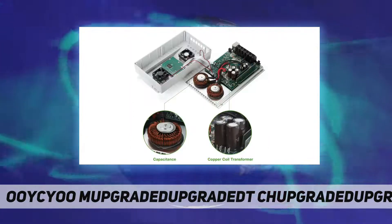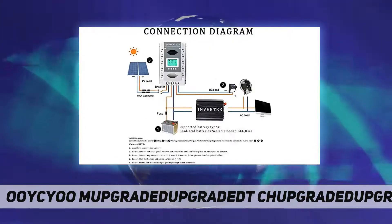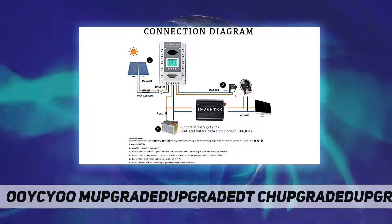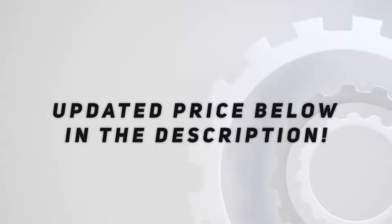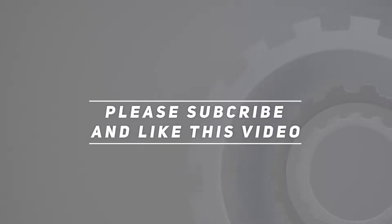MPPT Solar Controller 100A worry-free installation and after-sales guarantee: professional technical team guides the installation, Amazon warehouse logistics. Check out the video description for the updated price. Thank you for watching — please subscribe and hit the like button.